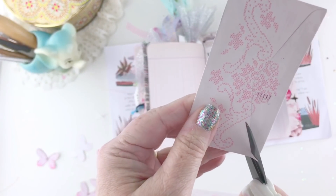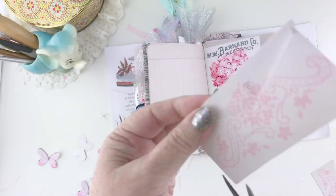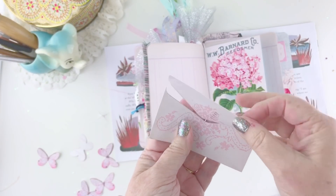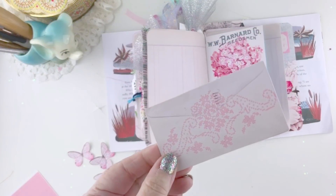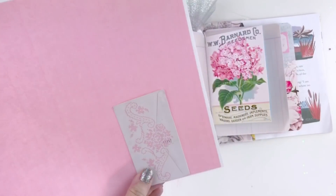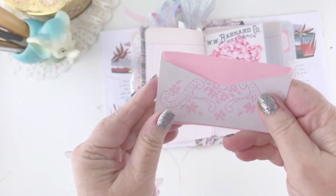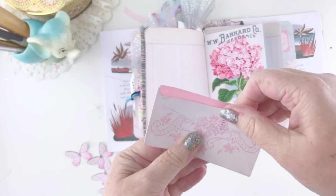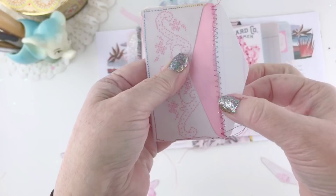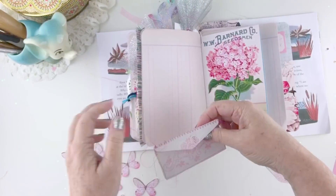These are some envelopes from my ephemera kit, and I'm actually going to create a real envelope from this piece of ephemera. The first thing I want to do is cut off the flap of the envelope. Then I'll sew this to some pattern paper to create a real little envelope from it. I've printed the pattern paper front and back on regular printer paper and cut it to size, just slightly smaller than my piece of ephemera. I'm back from the sewing machine - I've done a straight stitch around the sides and then a zigzag stitch to attach the flap to the top. Now I have a real little envelope from my piece of ephemera.